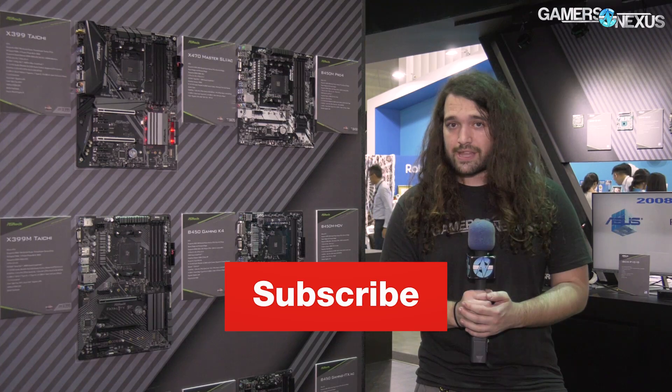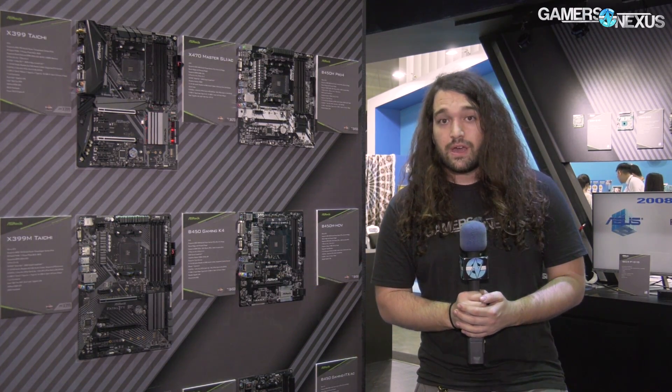As always, subscribe for more. Go to patreon.com/gamersnexus to help us out directly. Go to store.gamersnexus.net to buy one of our mod mats. Thank you for watching — I'll see you all next time.